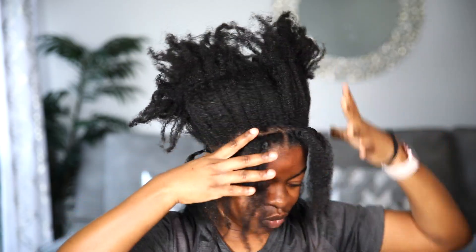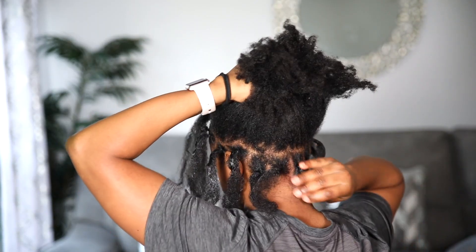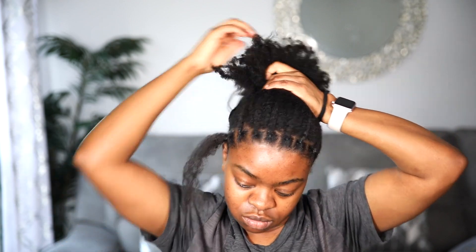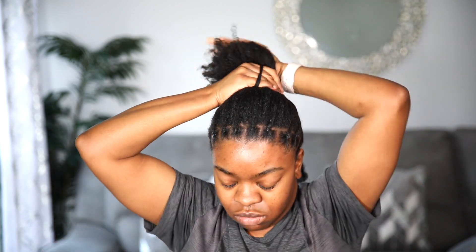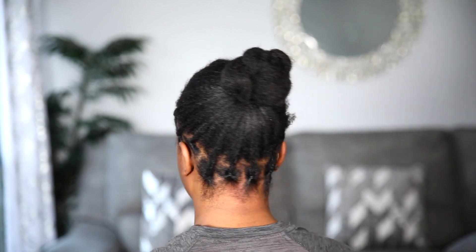I'm smoothing everything down all around — the sides and the back — and gathering everything into a hair tie. Then I put it into a bun, just like that. Easy, and it should not even take that long at all.